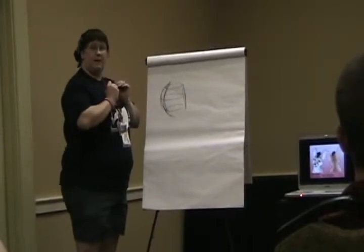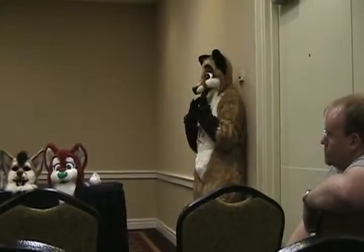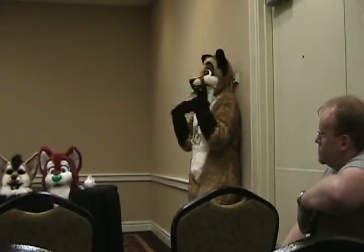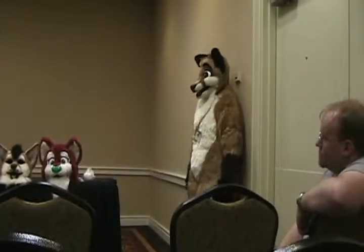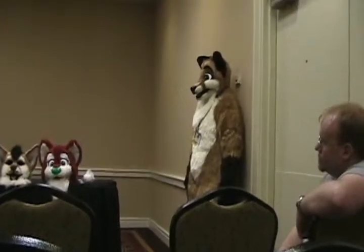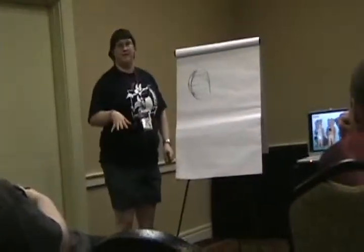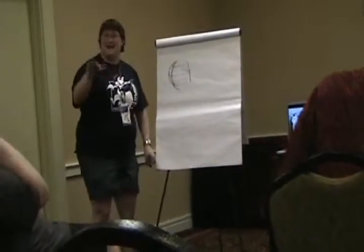Breathing — you want to have very good ventilation. There's a reason you see most fursuiters have their character's mouth open: you need that airflow. You will die without that airflow. You won't be able to keep that head on more than about 10 to 15 minutes before you've got to yank it off.